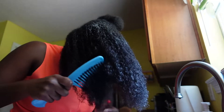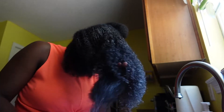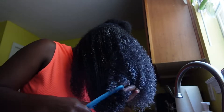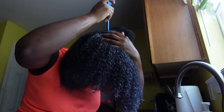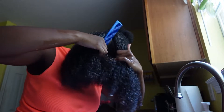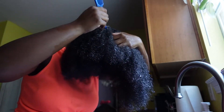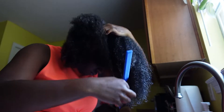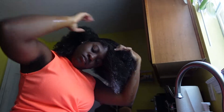I'm going back in with my wide tooth comb just to detangle a little bit more as well as get the product evenly distributed from the roots to the ends of my hair. I'm going back in and splitting that one big section into two smaller sections. I usually do this because when it's time to rinse it out, it's easier to rinse instead of doing it in one big section. It's easier to keep it detangled and just easier to manage.